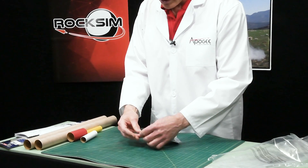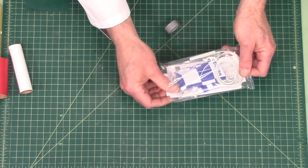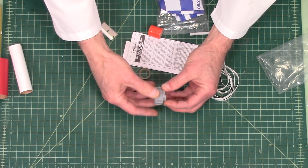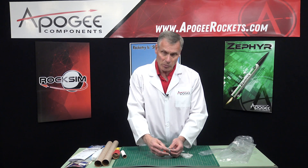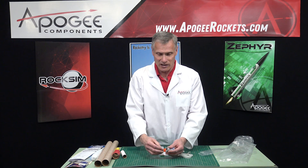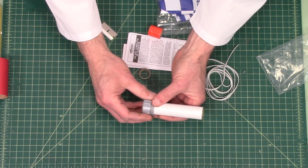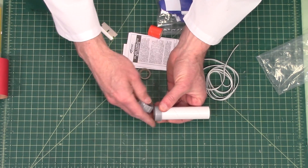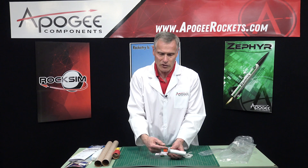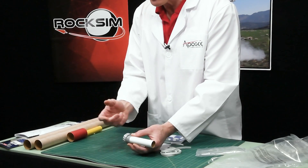Let's open this up and see what's inside. First of all, we have an engine retainer system — a screw-on engine retainer. Normally in the past, Estes used an engine hook, but now with composite rocket motors that have the thrust ring built on the back, most people like to switch over to a screw-on engine retainer. You'll drop your rocket motor in and then just screw it on, and it prevents the rocket engine from coming out the back. With composite motors, since they have the thrust ring built on the back end, it gets locked right up against this, and when you screw it on, it captures it so it can't go forward or back.